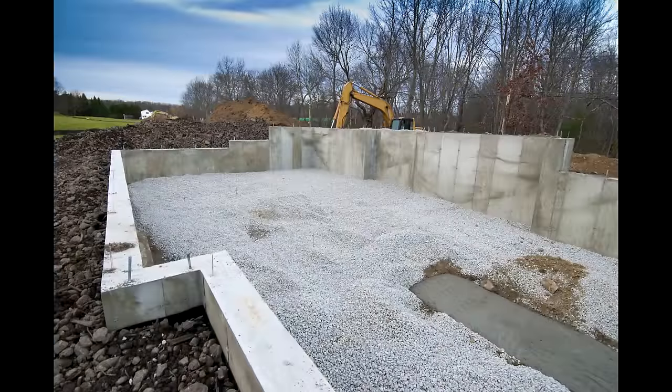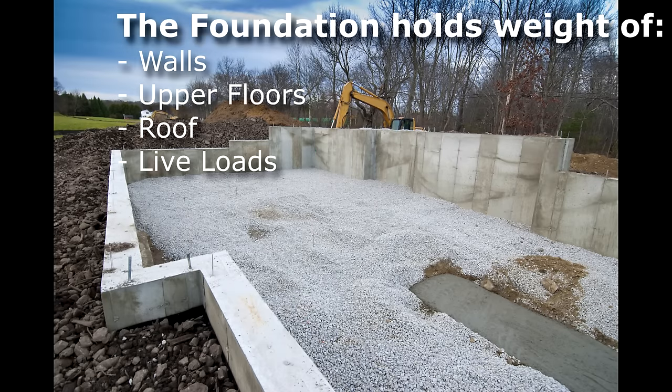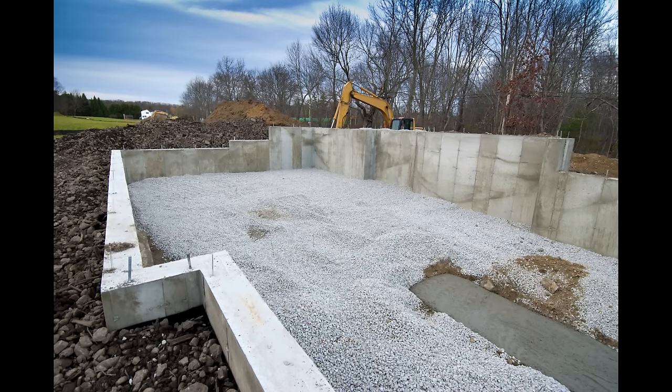The first part of building your cob home will be the foundation. This is the first detail to consider for building any structure, and the information presented in this video is relevant to just about any natural building you might construct. The foundation is a unified, stable base which holds the weight of your walls, upper floors, roof and any live loads. It also distributes the weight of the house over a large area and prevents it from sinking into the ground, which can be catastrophic to a building's structure.